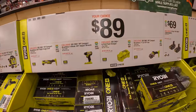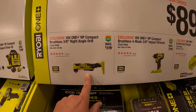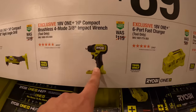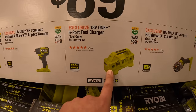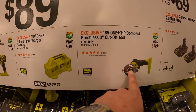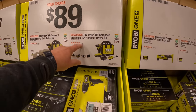Ryobi also has an $89 your choice: the three-eighths right-angled HP drill, three-eighths impact wrench, six-port fast charger, or the three-inch cutoff tool. These three are brushless, and so are these ones — brushless tools.